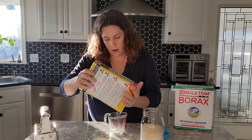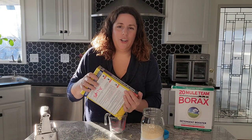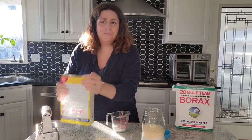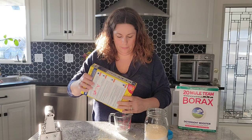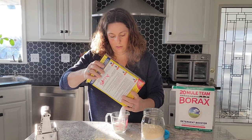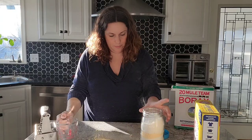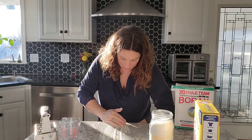One more cup of washing soda — this washing soda is like solid like a brick. So the second cup of washing soda goes in here, and then we'll put the rest of the Fels-Naptha soap on top.